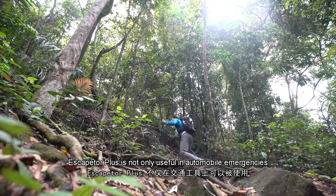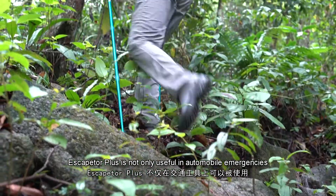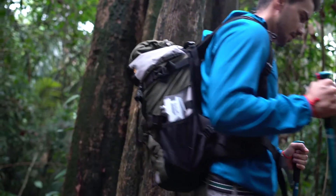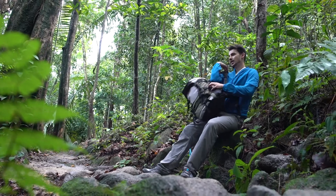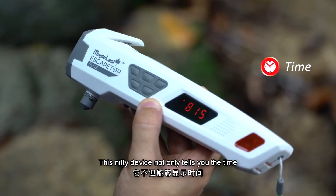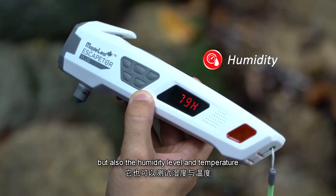Escaptor Plus is not only useful in automobile emergencies, but is also great for those who love the outdoors. This nifty device not only tells you the time, but also the humidity level and temperature.